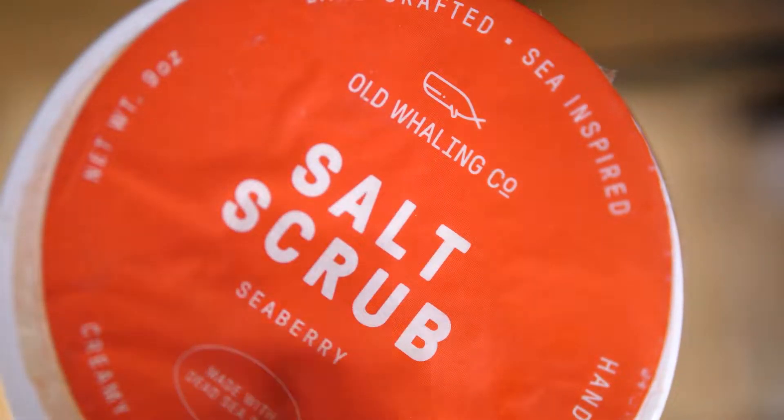Another declutter — I'm going to get rid of this Old Whaling Company Creamy Shea Butter Blend Seaberry Salt Scrub. I really, really don't like this. You just feel really oily and a lot of residue is left on the skin, so I don't like that feeling at all. A lot of these products I'm decluttering I'm going to give to family and friends because just because I don't like it doesn't mean other people won't.